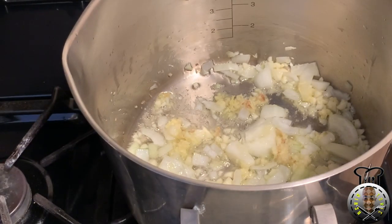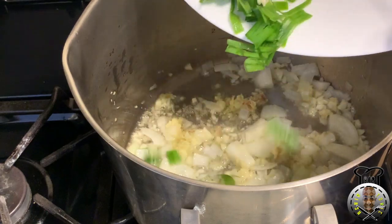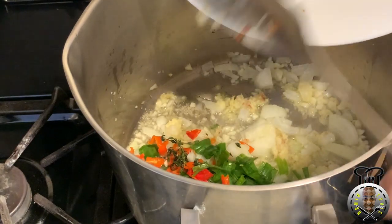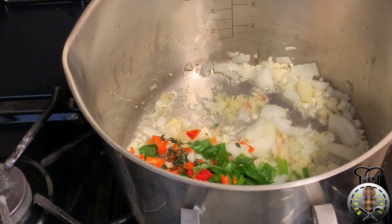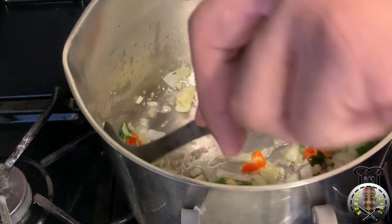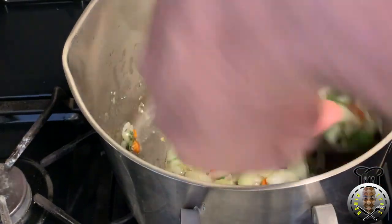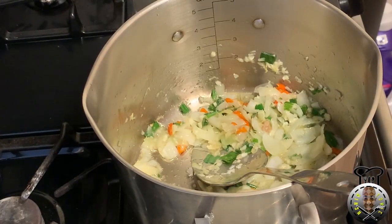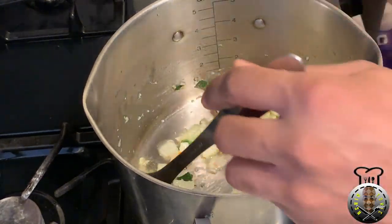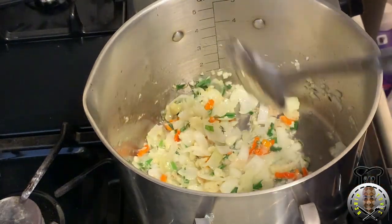Alright guys, it's been about two minutes or so. We're gonna go ahead and put the rest of the ingredients in — the scallions, the pepper, as well as the thyme. It's been about two more minutes, the onion, garlic, pepper, and scallion have all been sautéed. We're now gonna go in with our brown sugar.